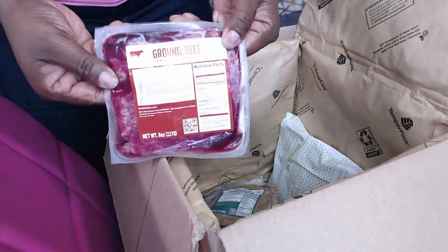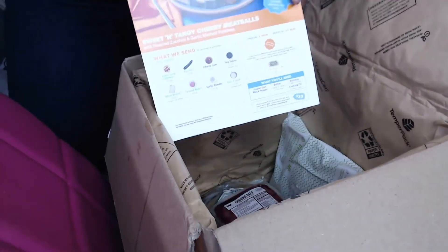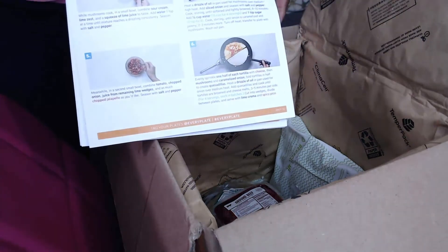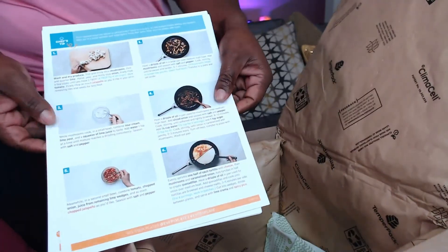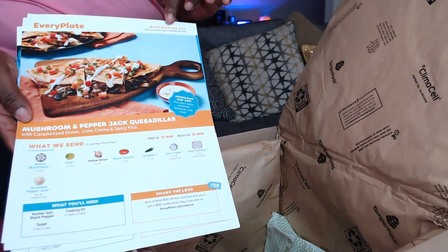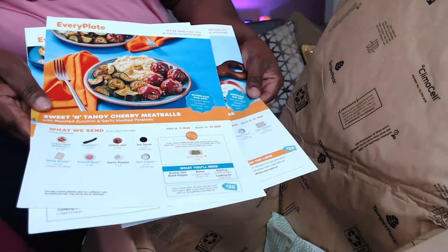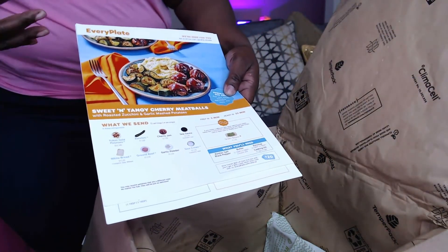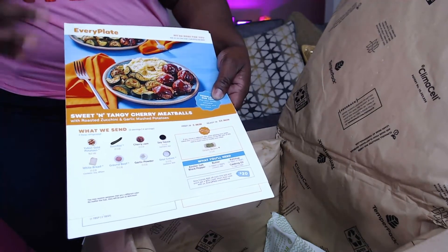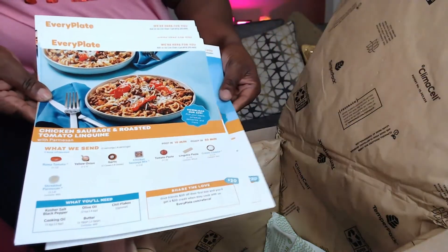On the back of the menu cards is a step-by-step process on how to actually fix everything. I have been so impressed — everything we've tried so far across three boxes has been amazing. I'm not kidding — I'm a southerner, we love good food, but for the price and the simplicity of preparing these meals, you literally just cannot beat it.